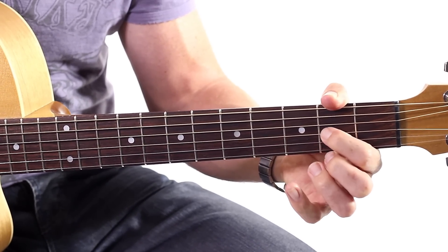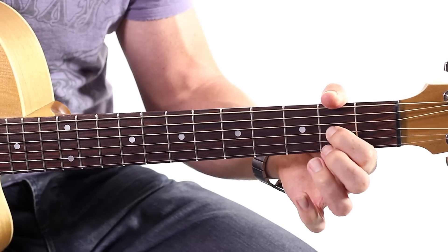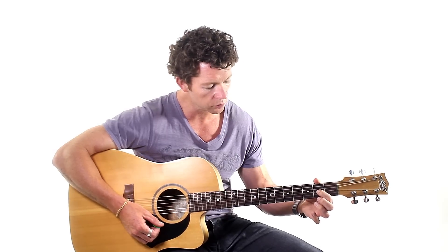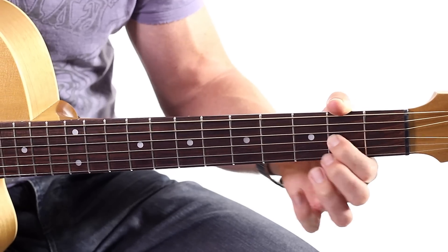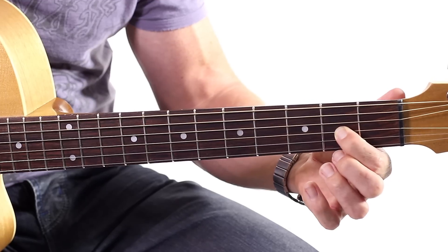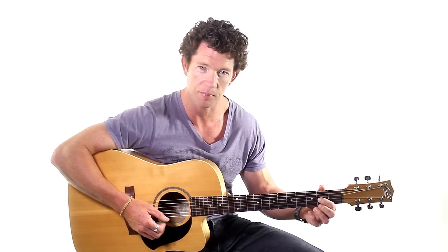So the fingering for the D chord: first finger is on the third string, counting from the bottom — one, two, three — on the second fret. You'll notice where my first finger is, it's high up on the fret. It's not way down the back, it's not in the very middle, it's a little bit up on the higher end. That's because you'll get a better sound and it's easier to press down at that point.